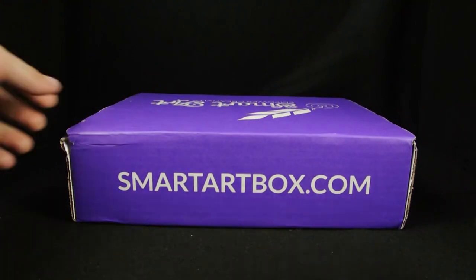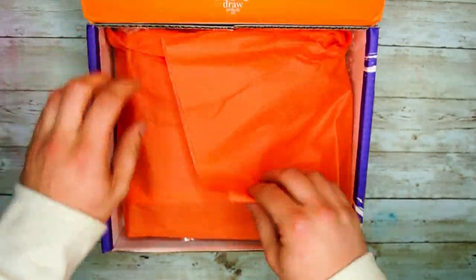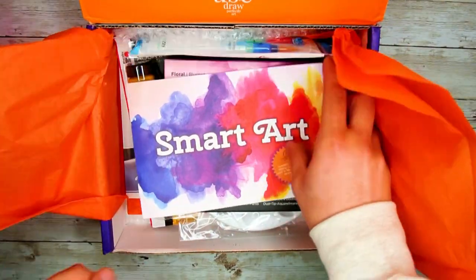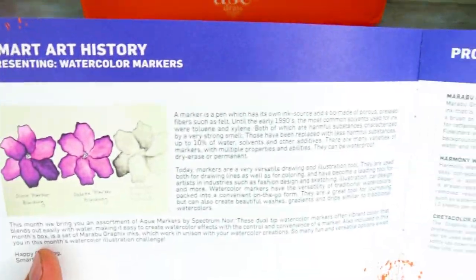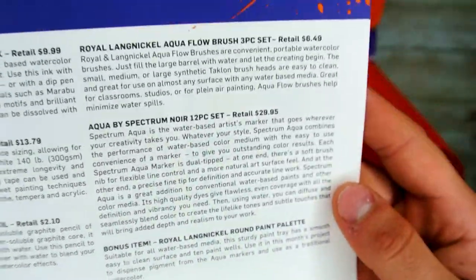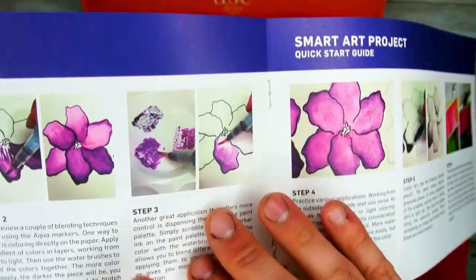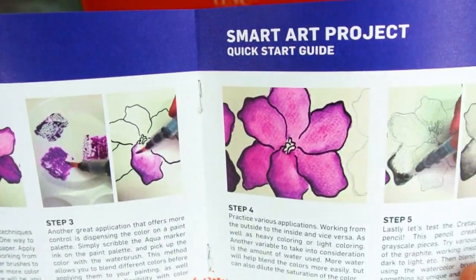Like always, you will open up the box to your Smart Art brochure. Open it up and you will see some history on the materials of this box, as well as a total list of stuff that you're going to find in this box this month. Flip to the next page and you will get your quick start guide to help you get a starting idea on how to use the products.